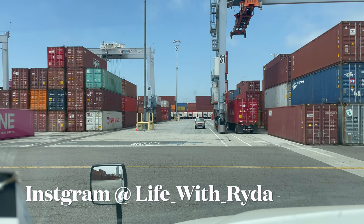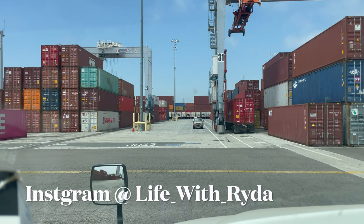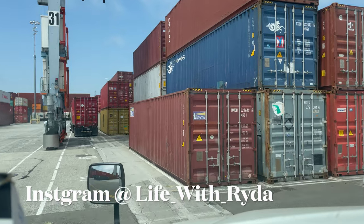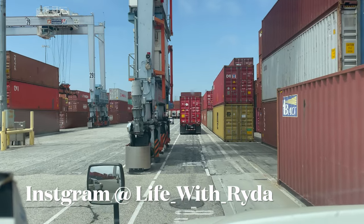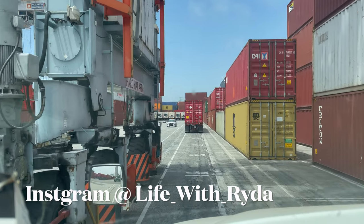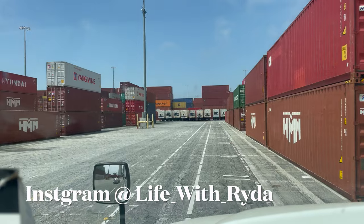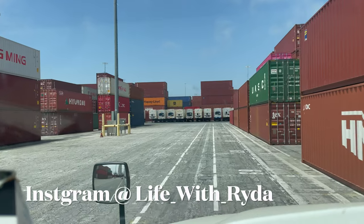Waiting for him to move so I can go to my spot. All right, got my loaded container, so now we've got to go through the exit and we'll call it a day.